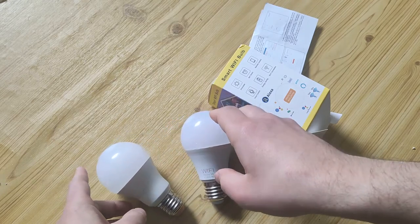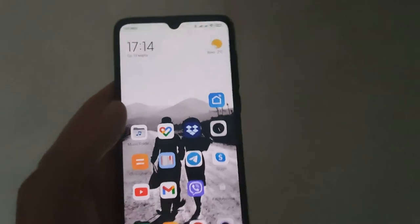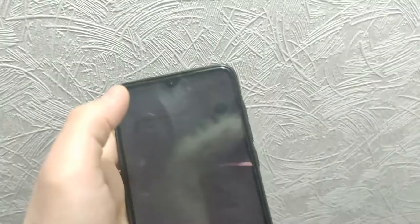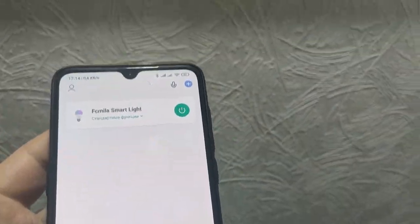Let's see how it works. Here we have a smartphone, using the SmartLife app. Let's turn it on — and here is the lamp.